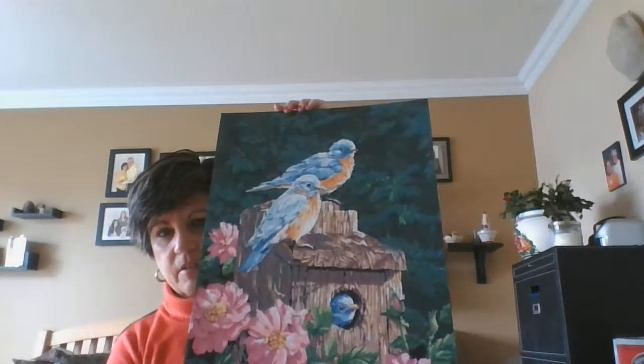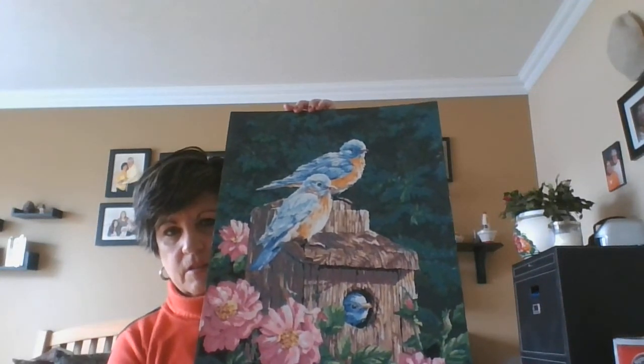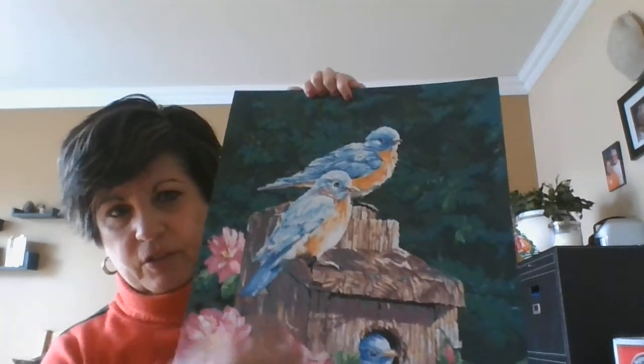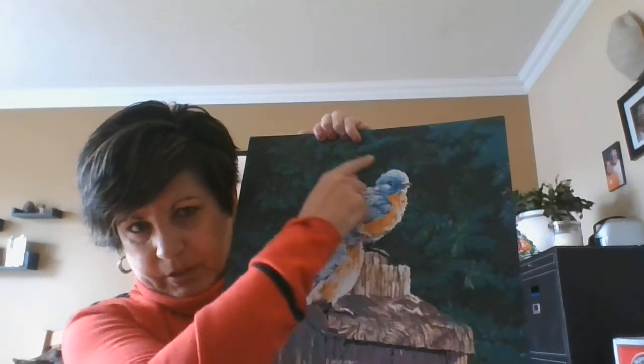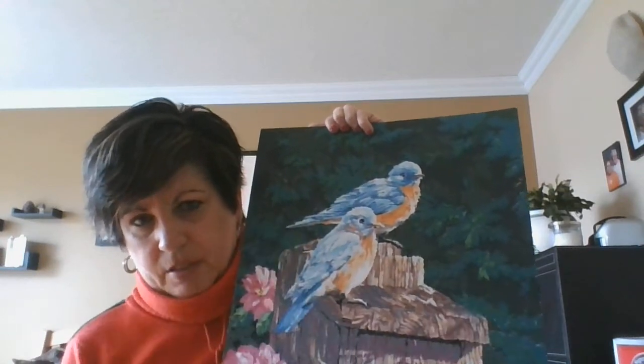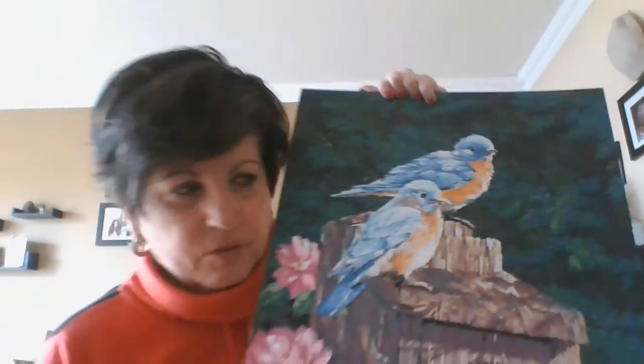I worked on a spring one that I could display. This is my spring painting. I was quite proud of myself for all the different shadings of the greens. But it's really not that difficult because you're just filling in all the spaces with the colors that they tell you to use.